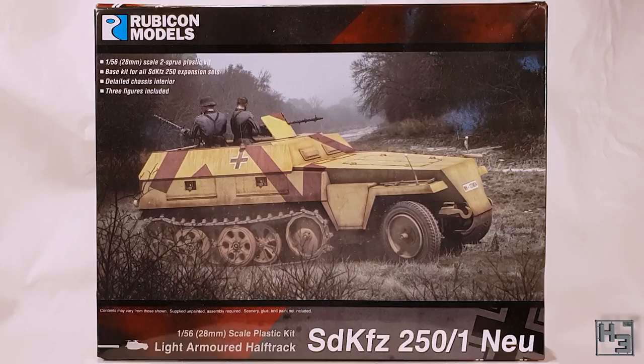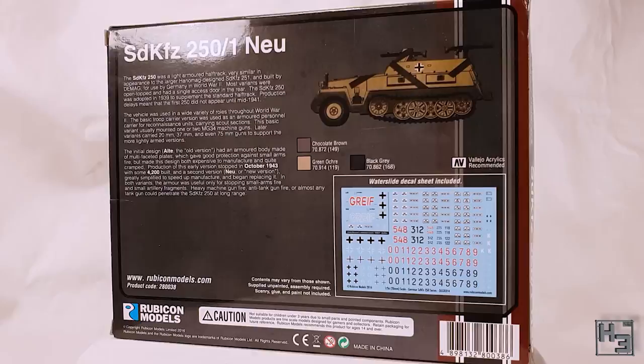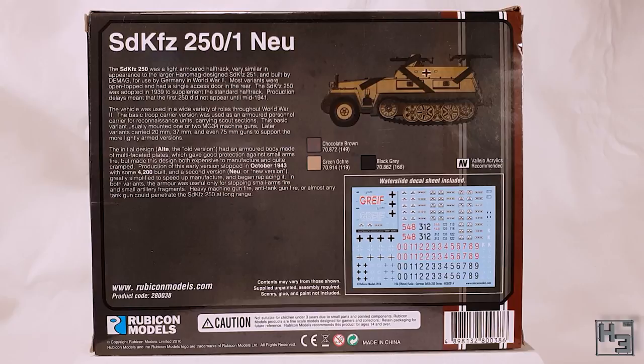I am Herbert Erpaderp and today I'm going to build this Rubicon light armoured half track SD KFZ 250/1 new. The back of the box shows the included decal sheet, a basic painting guide and some information about the vehicle and its use and design history.